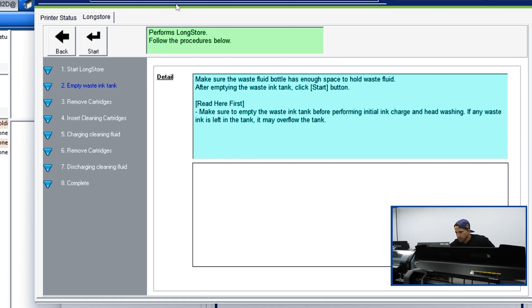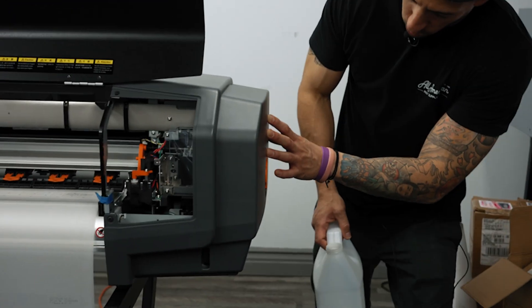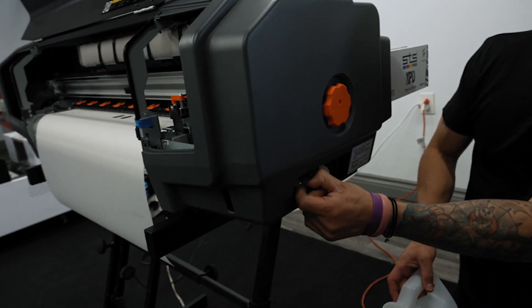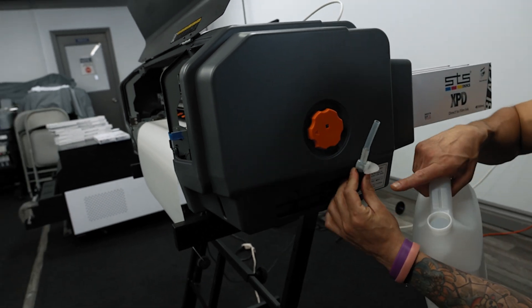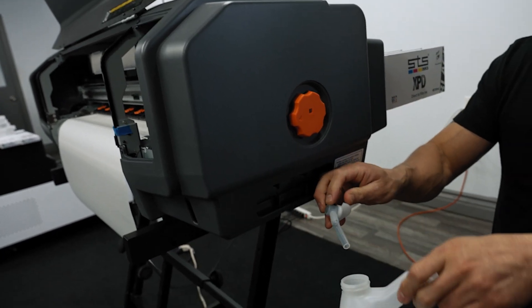As you can see initially, it is prompting us to empty our waste tank. We want to make sure that the waste fluid bottle has enough space to hold the waste fluid. Let's go ahead and manually perform the emptying of the waste tank. If you're going to perform the waste tank emptying, it's going to be right here on the side. We're going to take the tube out of its little housing and slowly, gently remove it.